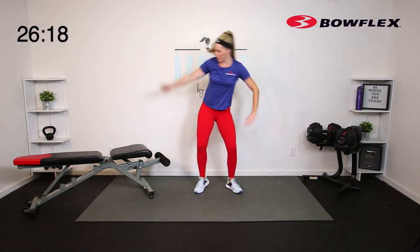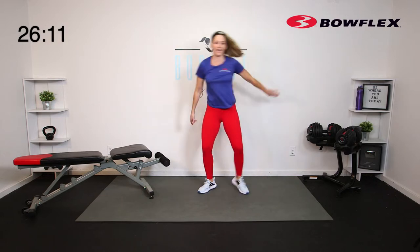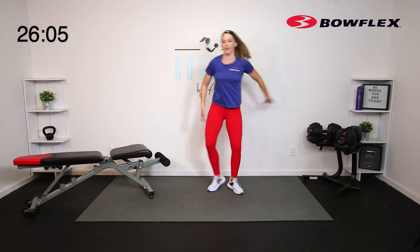A little low impact jack to finish off that warm-up — getting a little cardio. So we're working with the bench today. I'm going to be moving it forward and back. What I love about my Bowflex incline bench is that I'm able to move it — it's on wheels. But again, don't stress about it. I'm going to give you options to keep everything grounded on the floor as well.